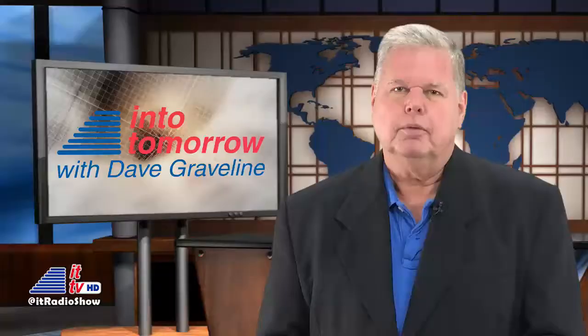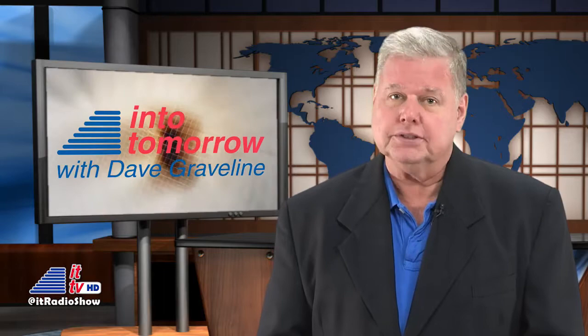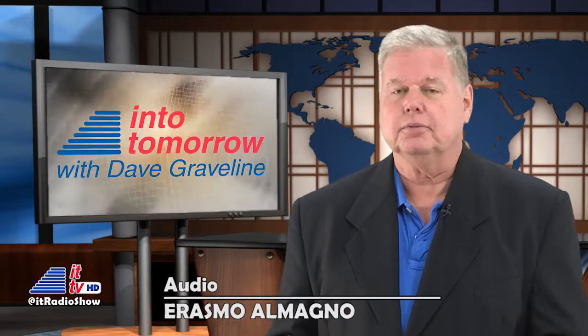Well, that'll wrap things up for this week's trip into tomorrow. Make sure you check out our site at intotomorrow.com anytime at your leisure, and visit frequently, where you'll find links to all of our show pages and podcasts. Until next week, we'll see you online and, of course, on the radio. I'm Dave Graveline. Bye bye.